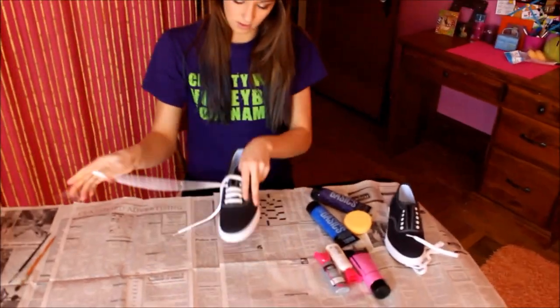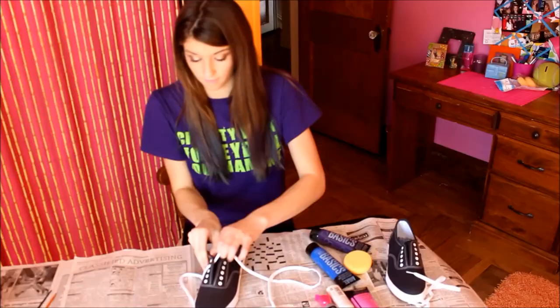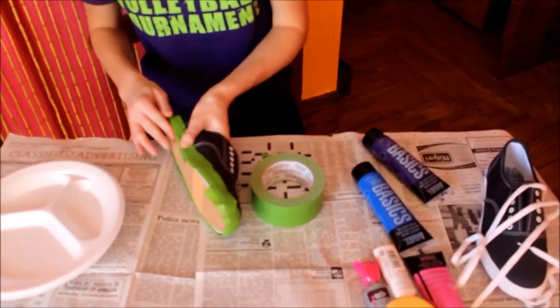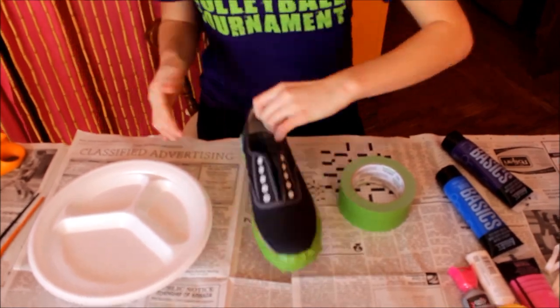So the first thing you're going to have to do is take out all the laces of the shoes. After you do that, you're going to take green or any kind of duct tape you have and duct tape around the soles of the shoes so you won't get any paint on the sides or anything.